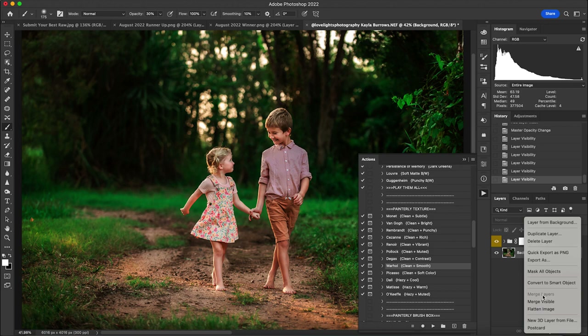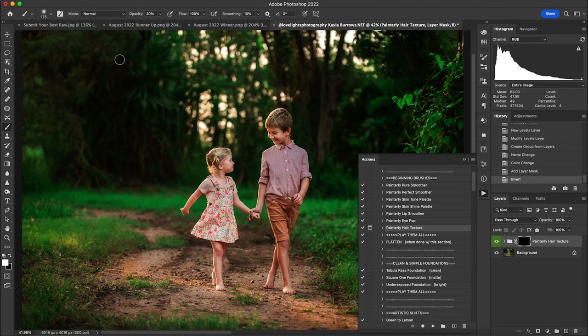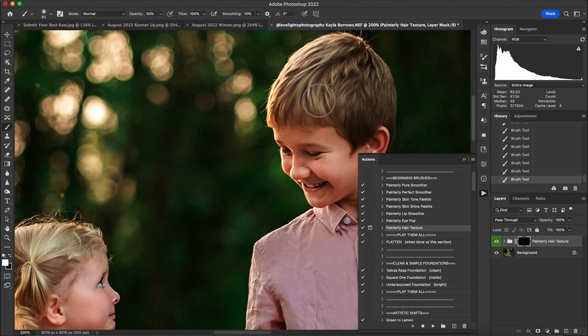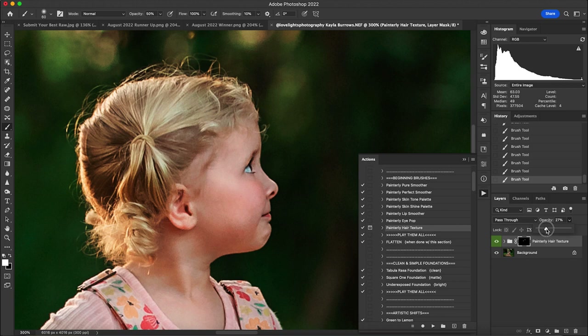I flatten and move into the Painterly Portrait 2 Collection, using the Painterly Hair Texture just to polish the image a bit more. I run it with the brush opacity at 50 percent — it'll look strong at first but I'll change the opacity after. I apply it to both kids' hair and then bring the layer opacity down to about 26 percent. Here's before and after — it just softens it a tad.